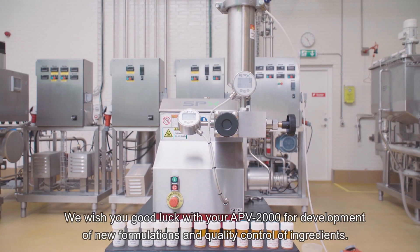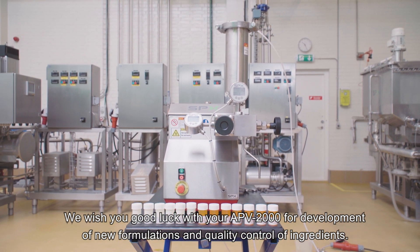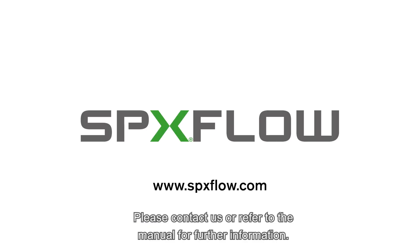We wish you good luck with your APV2000 for development of new formulations and quality control of ingredients. Please contact us or refer to the manual for further information.